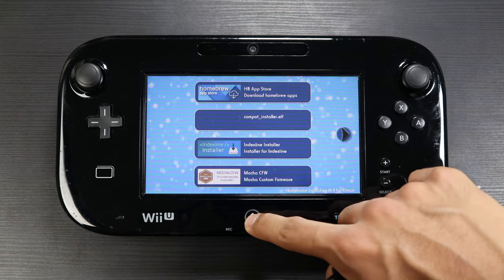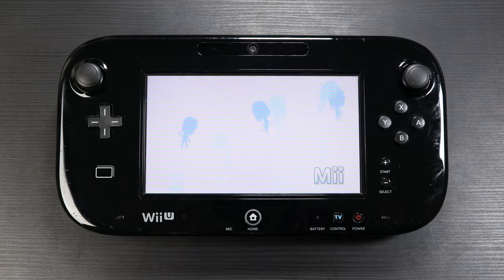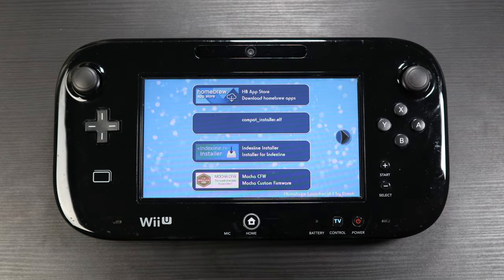This hack requires you to have a hacked Wii U. I hacked mine using the Index Scene hack — it's not only free, but more importantly it won't break your Wii U if you mess something up.